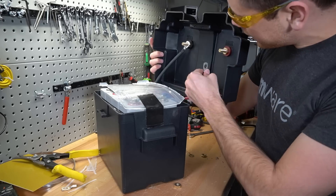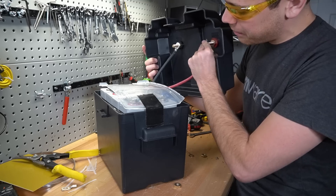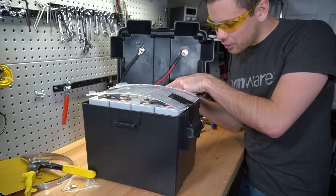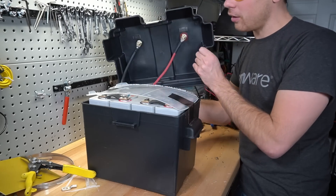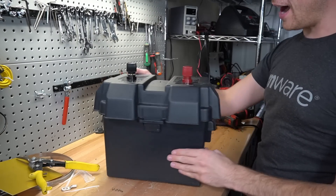Now for the tricky part - connect the wires so they don't pull on anything, but we can still access the balance cable to turn the battery on. For the final step, reach in and plug the balance cable into the BMS. The BMS is connected, we put the lid on, and we have a battery.